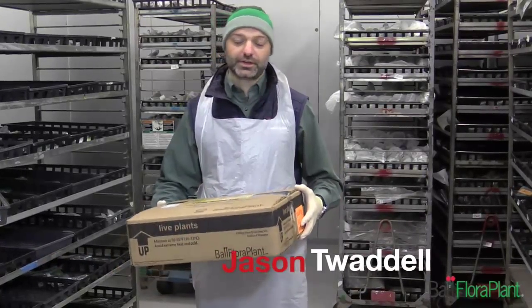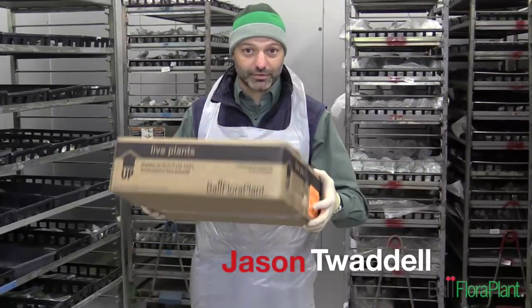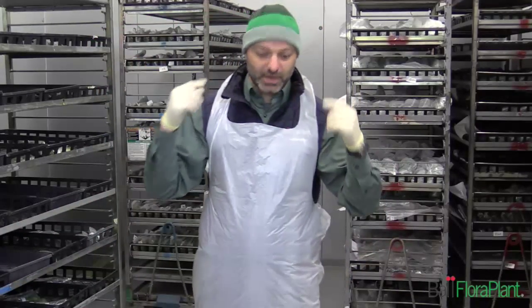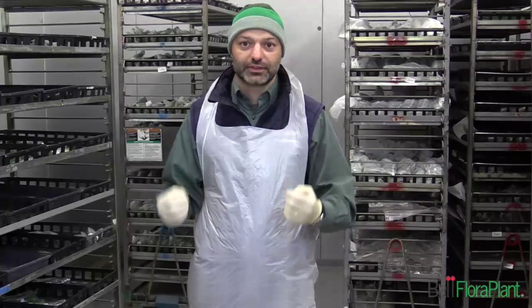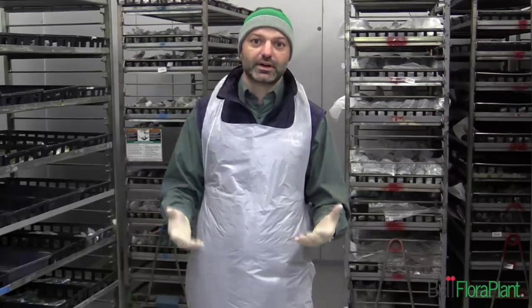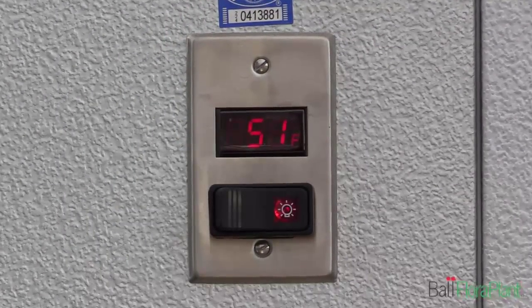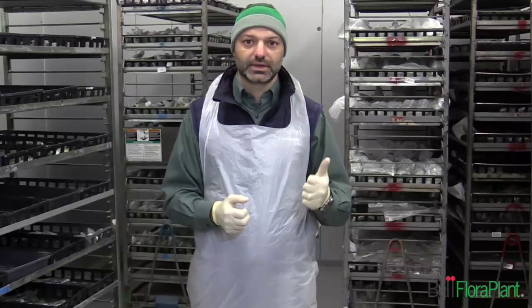For part two of our first video, we're going to talk about controlling the environment of our cuttings now that they've arrived. You can see we're in the cooler at Van de Wetering Greenhouse — I've got my hat and vest on, it's nice and cold in here. We're trying to keep the right environment for our cuttings until we can get them out to the sticking line. The ideal environment is 50 to 55 degrees for the vast majority of our cuttings, and high humidities. We want to maintain a nice turgid cutting until we can get it stuck.